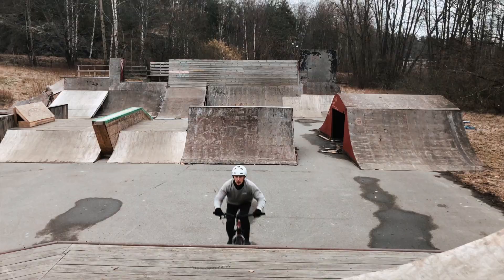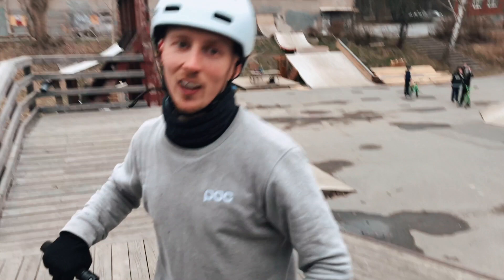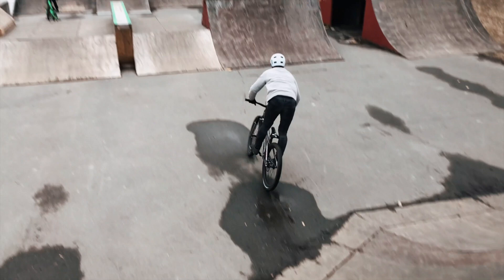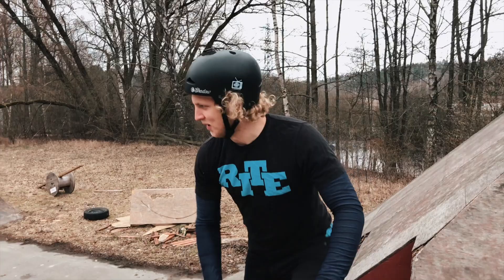You want to do some warm-up lines? Yeah, sure, sick! Banger! Thank you — the tire grab thing is sick. Let me try another one on this feature here. Insane — love that one, long time ago though.